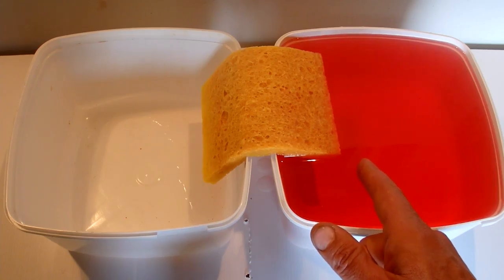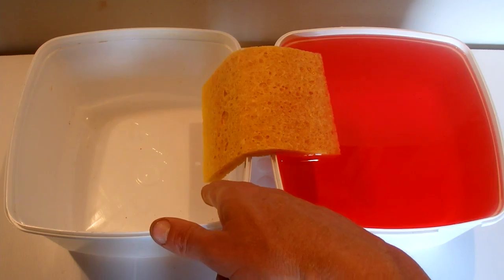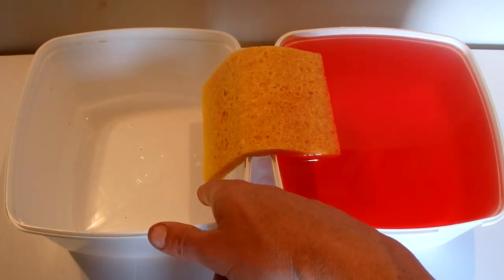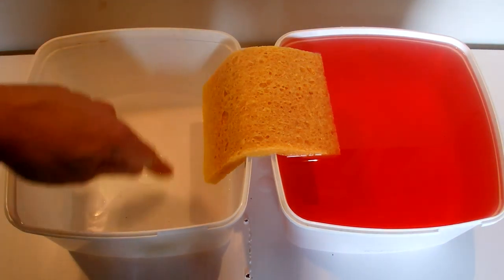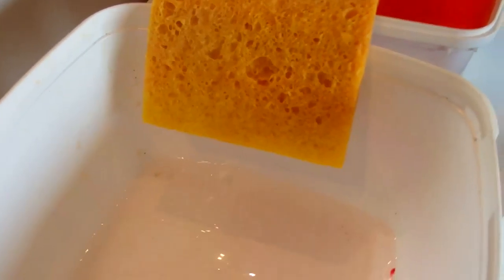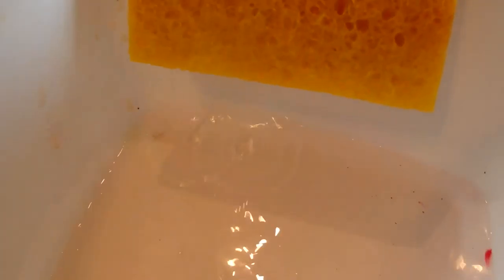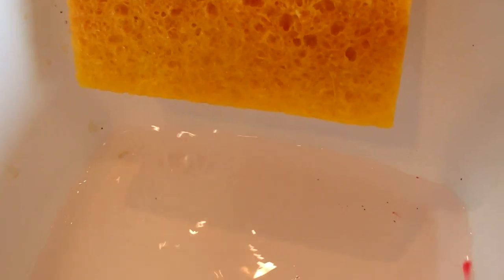What's happening is the water from the tub on the right hand side is being sucked up through the sponge and it's starting to drop out into the container on the left hand side. Here's a close-up of the container on the left hand side — you can see the bottom of the sponge and hopefully you can see the water dripping out from that sponge.